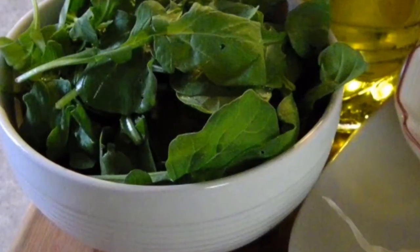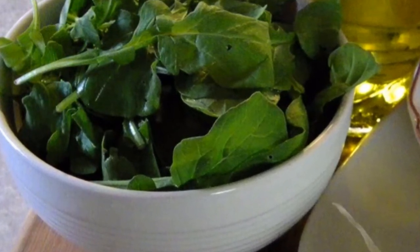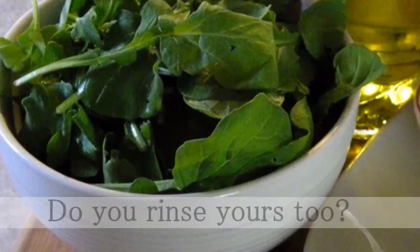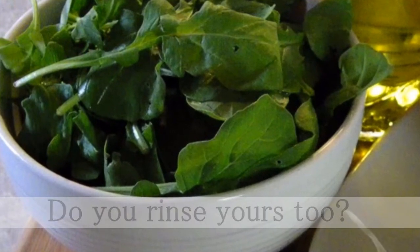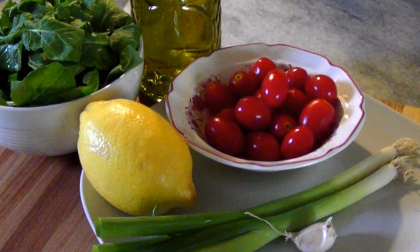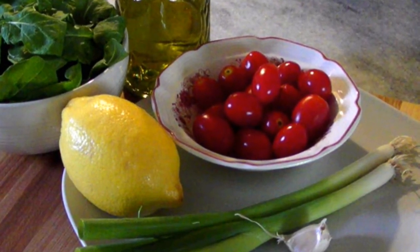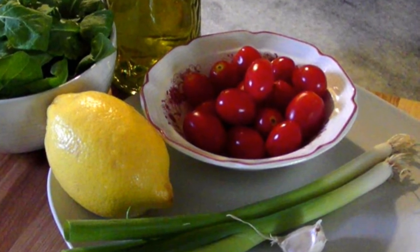We'll also need two cups of fresh arugula — that's about half of a five ounce bag — and I like to rinse it off even if the bag says it's pre-washed. I've also got a cup of grape tomatoes, two scallions, a clove of garlic, the juice and zest of a lemon, and three or four tablespoons of olive oil.